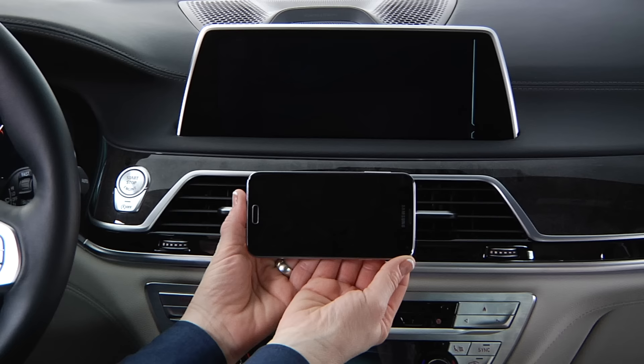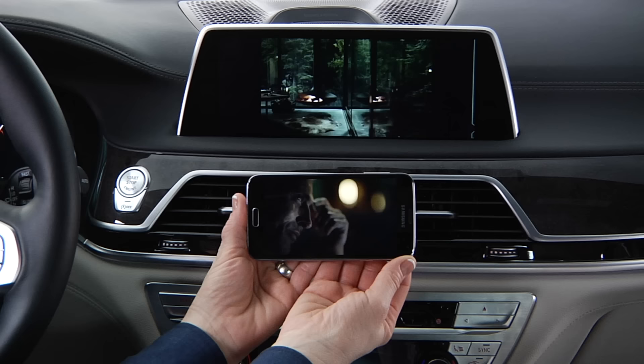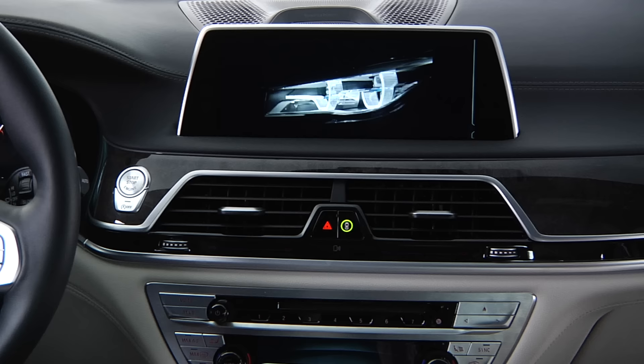Using Wi-Fi Direct, the screen of a screencast-enabled phone can be displayed on the vehicle's iDrive screen, and the sound will be played back through the vehicle's speakers. Please note that the video display on iDrive is locked during driving.